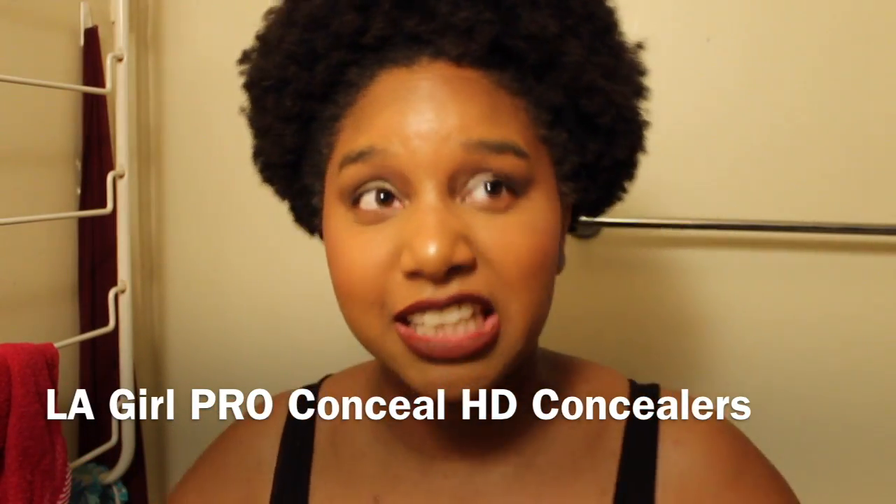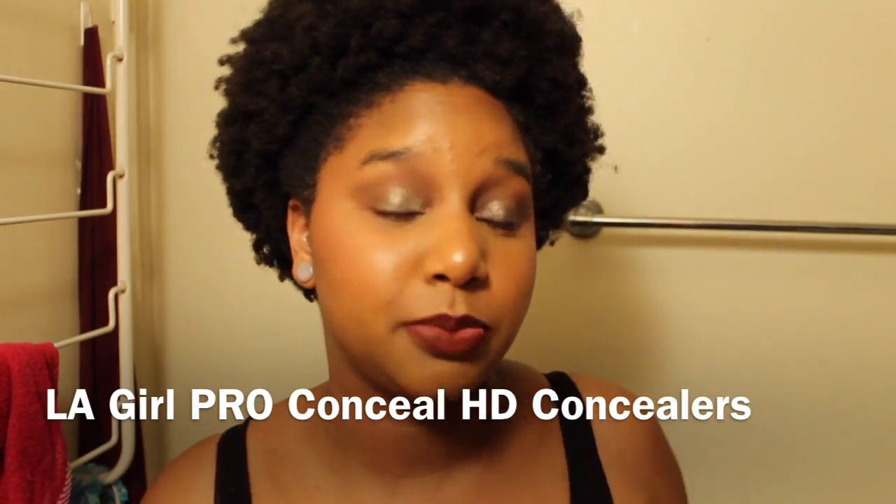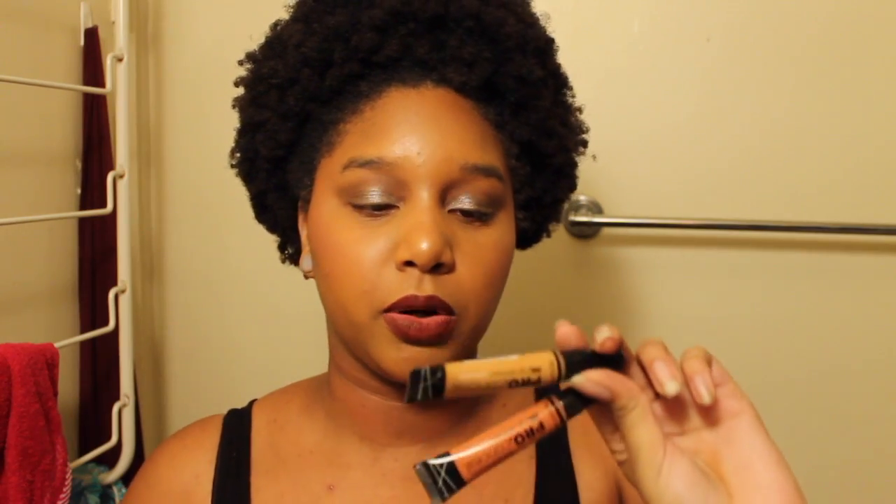Hey everybody, it's Friday and that means it's Fuck-It Friday. It's Sparrow coming at you with the LA Girl Pro Conceal HD High Definition Concealers. I have two colors in my hands — orange and my like concealing shade, Fawn. So you see these everywhere on Instagram; they use them to conceal, contour, highlight — they use them for fucking everything.